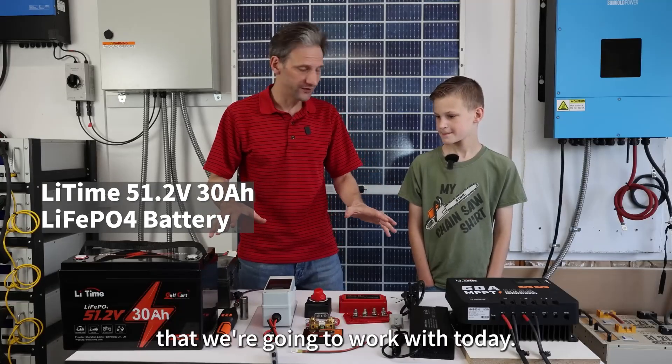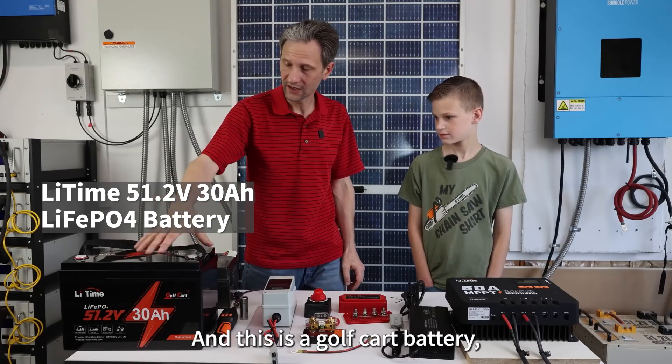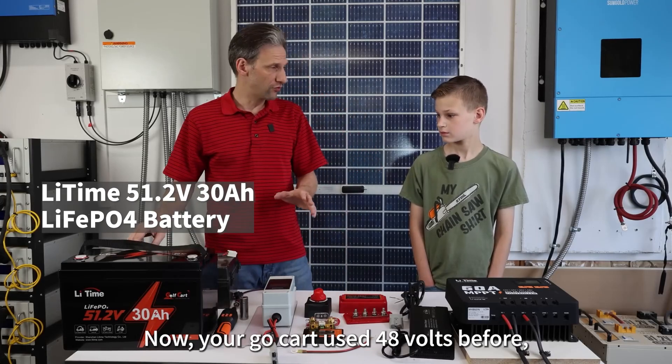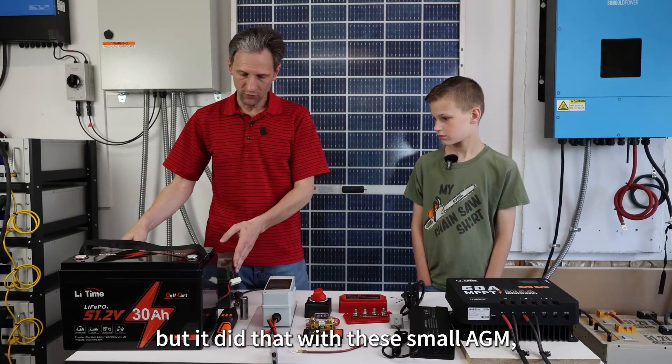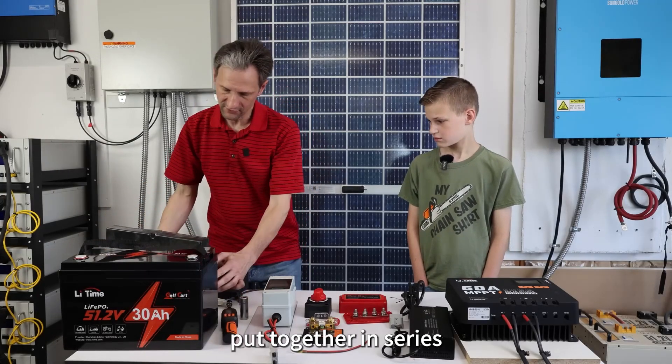Here's all the parts that we're going to work with today. This is the battery that LitTime sent us — it's a golf cart battery and it can manage 48 volts. Your go-kart used 48 volts before, but it did that with these small AGM 12-volt batteries all put together in series.